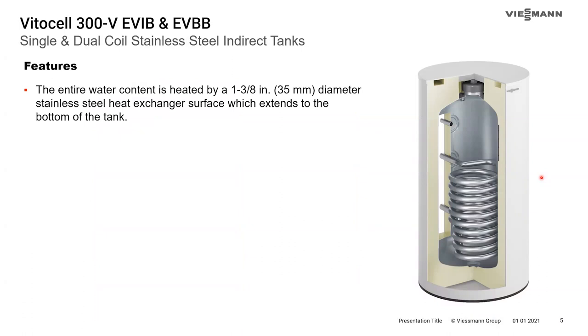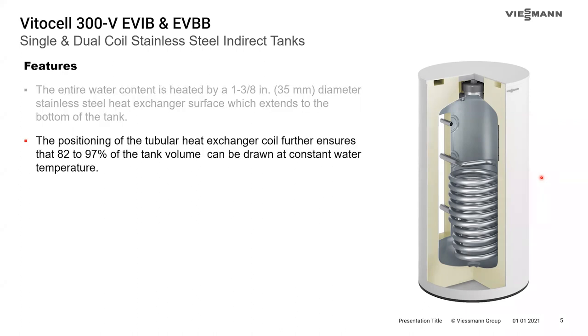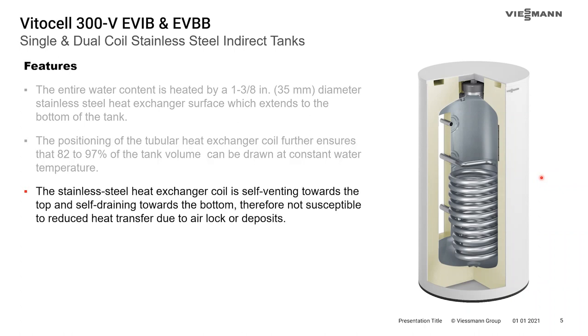Key features include the entire water content being heated by a wide diameter inch-and-three-eighths stainless steel heat exchanger. This coil extends all the way down to the bottom of the tank, allowing us to heat the entire water content and therefore pull 82 to 97% of the tank volume at a constant water temperature. The stainless steel heat exchanger is auto-vented upwards, preventing any airlocks from getting inside the heat exchanger.